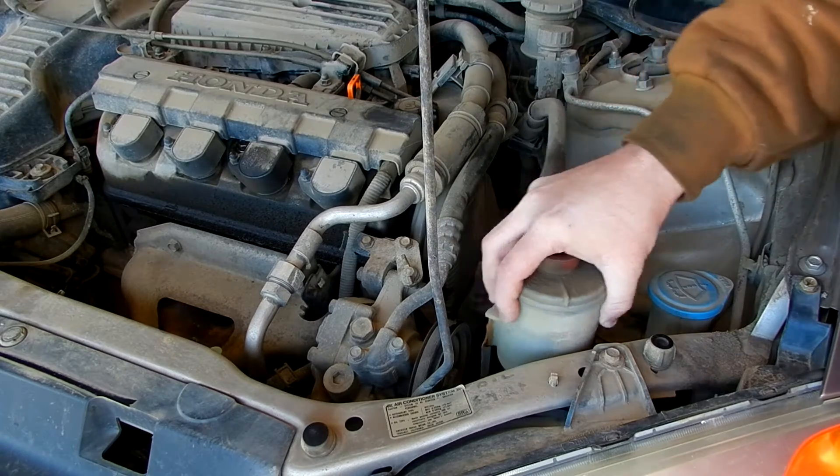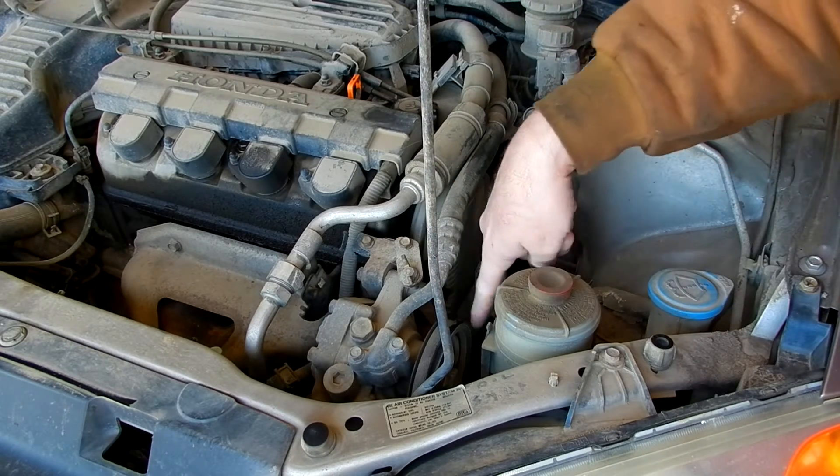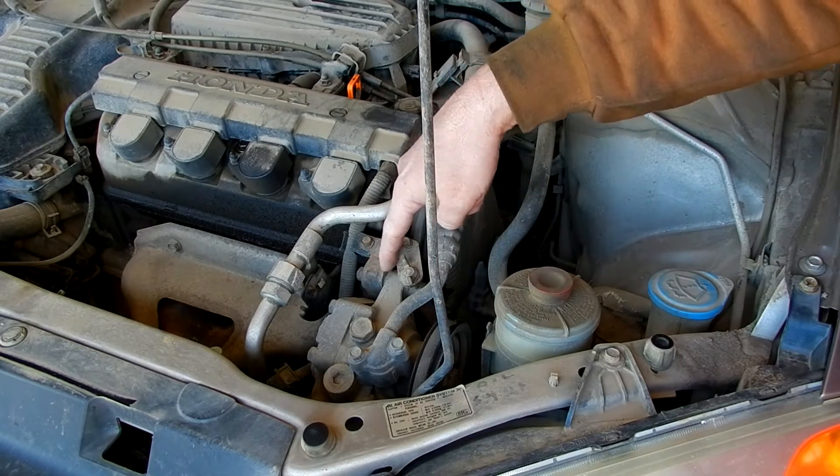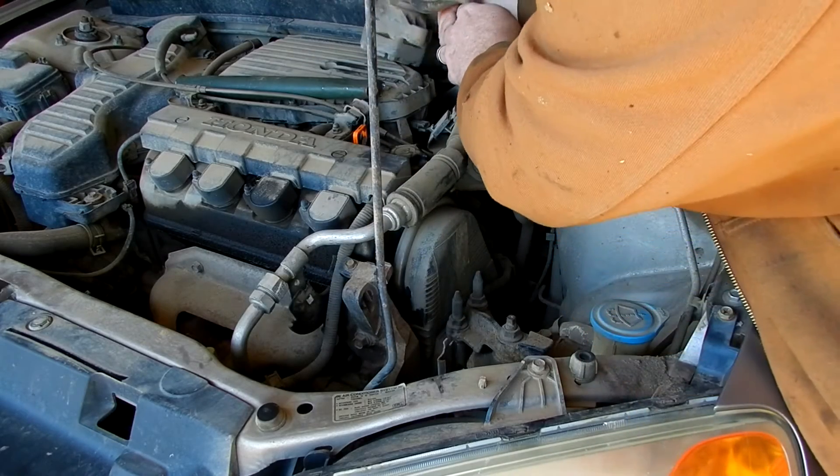In order to do that we got to remove this and remove this. There's a bolt down there and a bolt up here, and we can just set it off to the back of the engine.